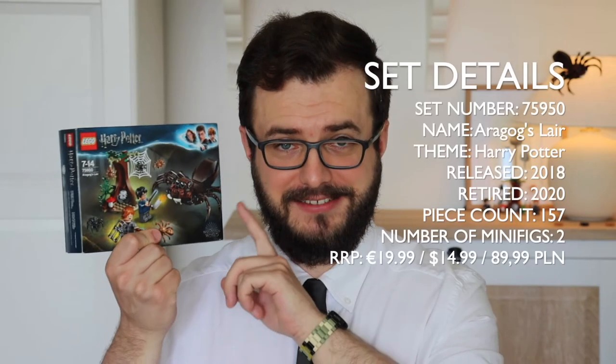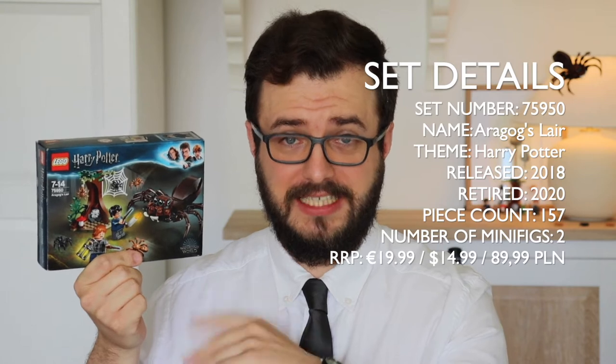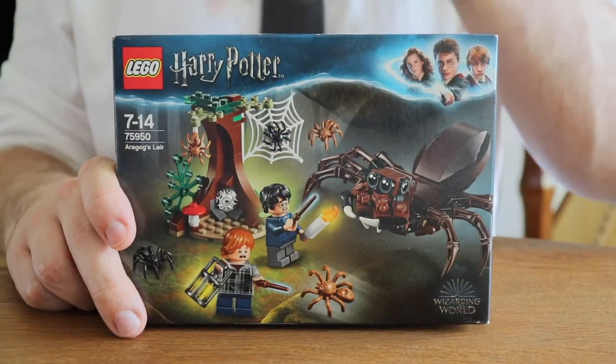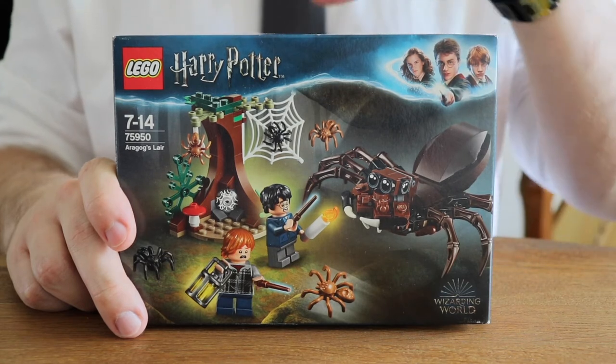By that I mean that they depict the same scenes, locations, etc. In this Aragog's Lair here, released in the middle of 2018, Harry, Ron and Aragog are appearing together in one set for the third time. And if you'd like to see if there were any improvements made between these three design-wise, this is how the set from 2002 looked like, this is how the one from 2010 looked like. And let me tell you right away, for me the difference between all three of these is just huge. Our Aragog's Lair here was retailing for $14.99 or 19.99 euros and it retired on the break of 2019 and 2020.